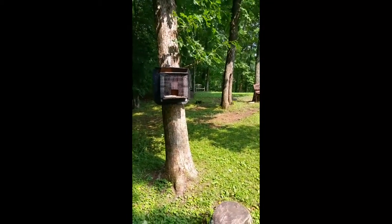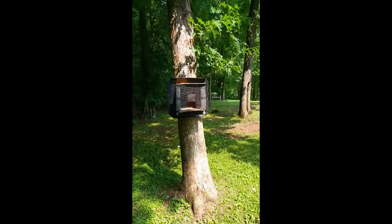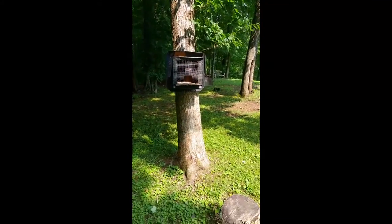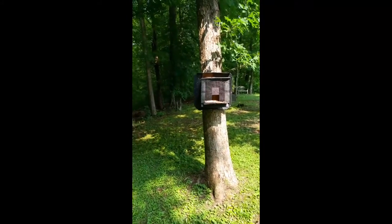Coming up right now you'll see a recording of the bird feeder in action as the squirrel tries to figure out how to get into those seeds.